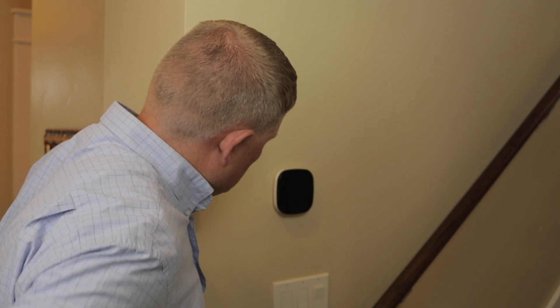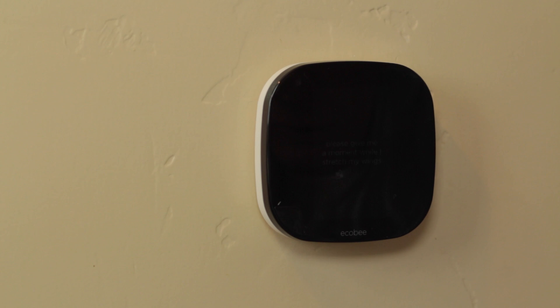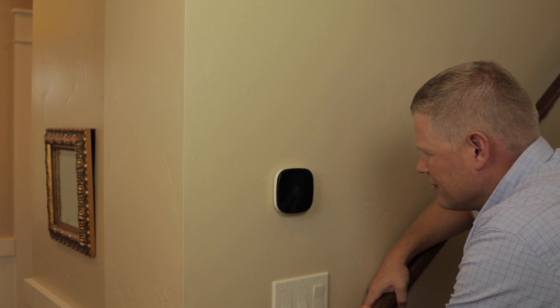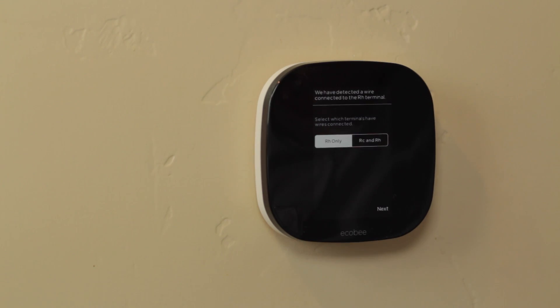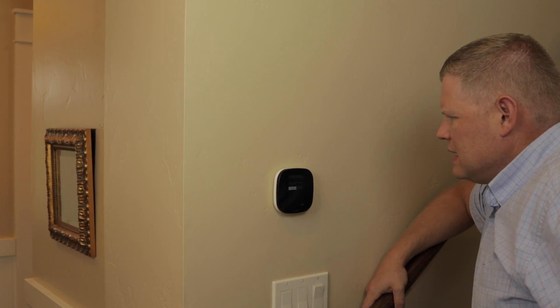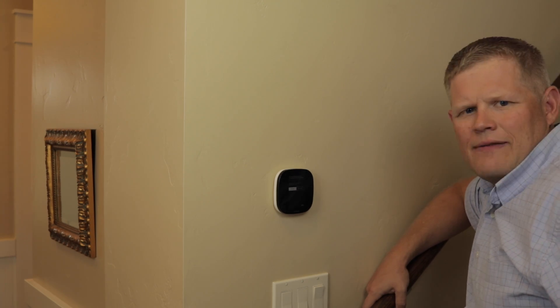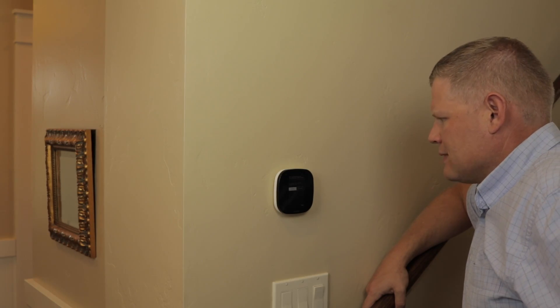Just snap it in and hopefully it'll come to life. Look at that — it says hi! How do they say hi in Canada? It says 'please give me a moment while I stretch my wings.' We get this nice bee flying around — this is fancy. It's asking us to select which terminals have wires connected: RH only, or RC and RH. I'll just mention that if you have both an RC and an RH cable, you typically don't need to connect both of them — that's what the manual says. Mine only has RH, so I'm going to click next.